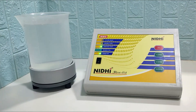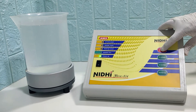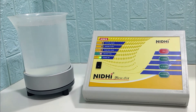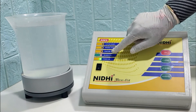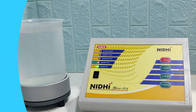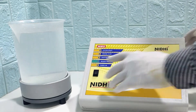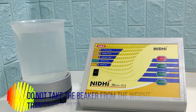Press the calibration switch again and the beaker full LED will glow. Then switch off the module.